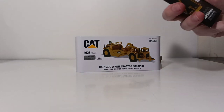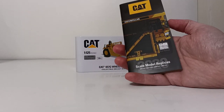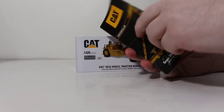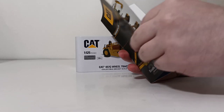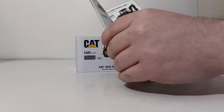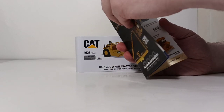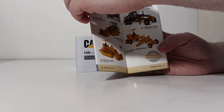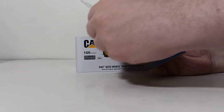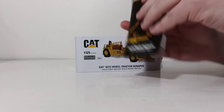Let's begin the full unboxing process by popping our lid. You will find, as with all Diecast Masters CAT models, the full line of their products in their scale model replicas catalog. This is the 2020 edition — we have not yet seen the 2021 edition — but inside you'll see most of the models in their catalog and CAT lineup, everything from the Evolution Series models to other models in the 1 to 125 series and of course the Core Classics.